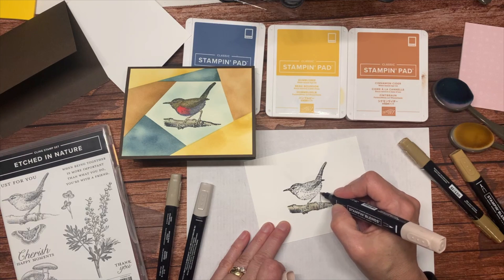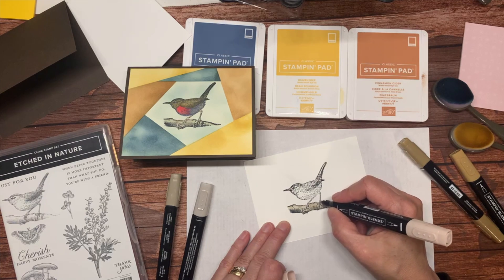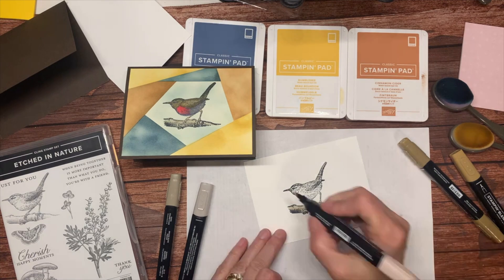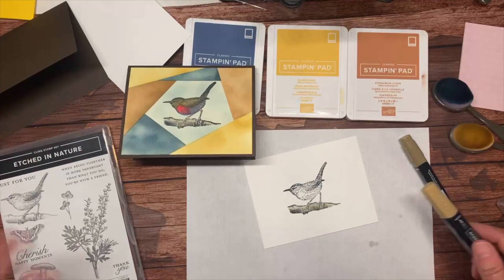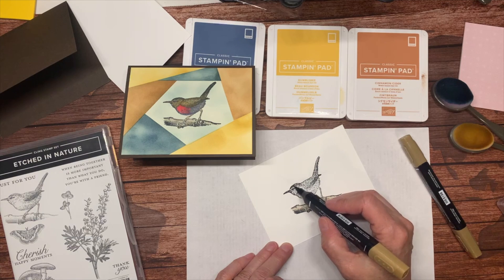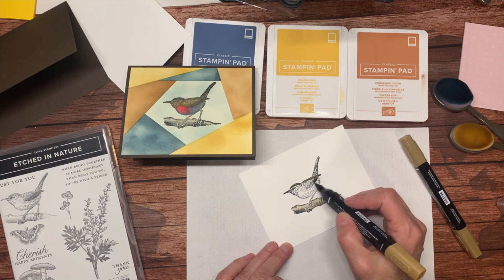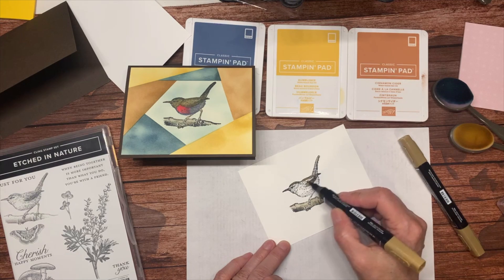This is my ivory blend — I'm just adding a little bit of shading to his ultra-skinny little legs. I might as well do his little beak too. So we've got a bunch of people joining in tonight — where are you all from? Lots of names I don't recognize.